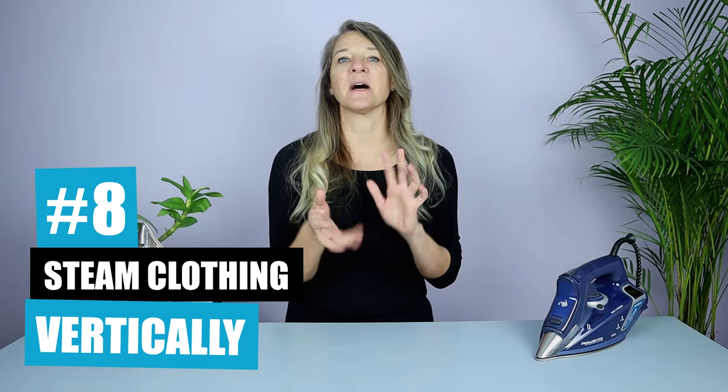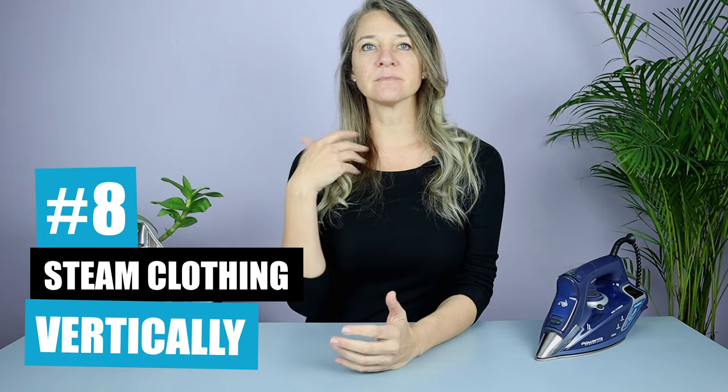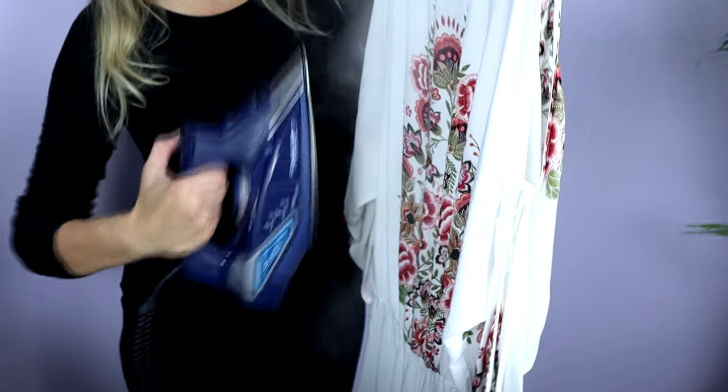Point number eight is to vertical steam your clothing. If you're nervous about a particular piece of clothing, put it on a hanger and turn up the steam on your iron. Then, without letting the sole plate actually touch the fabric, run the steam of the iron along the garment to help steam out the wrinkles instead of using direct contact.